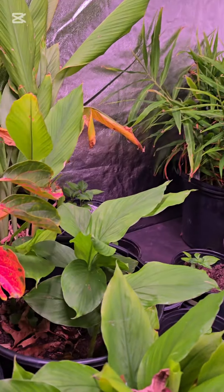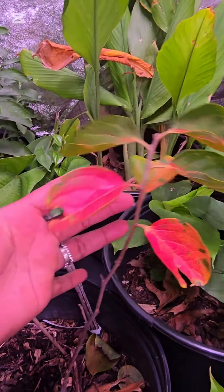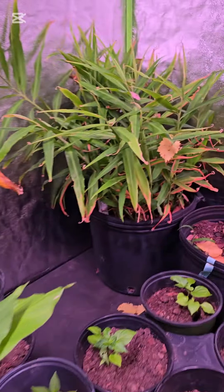I need to water them quite a bit because I haven't done so for the past week and a half and they're in dire need of water. Look at this persimmon — the leaves are changing, they're beautiful. It's not a cold-hardy one so I have it indoors.